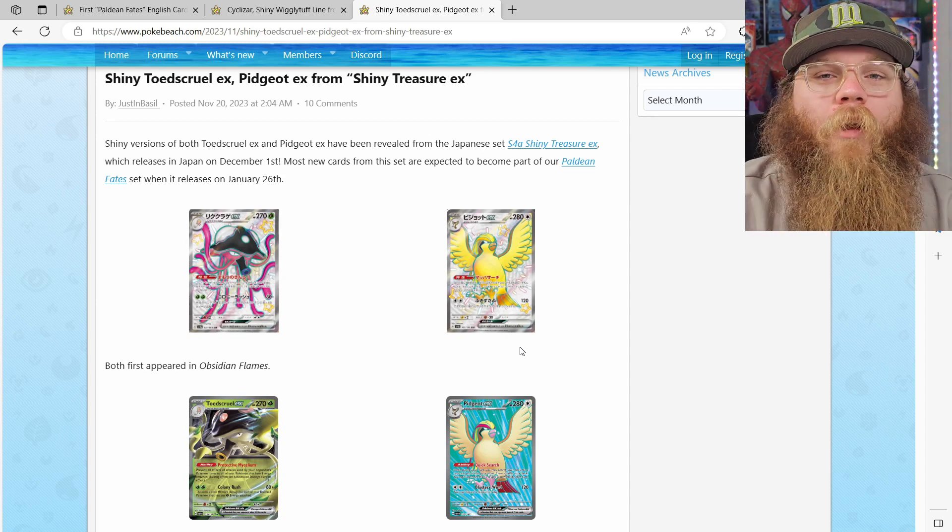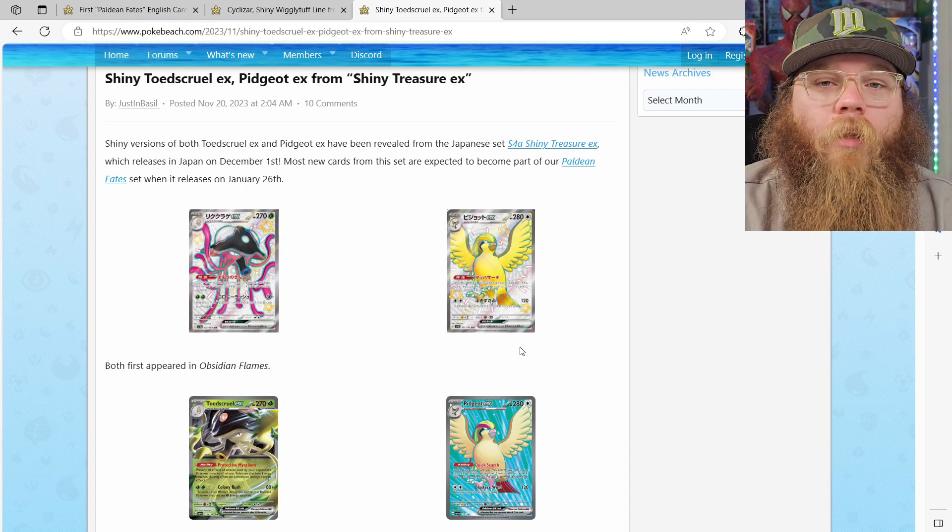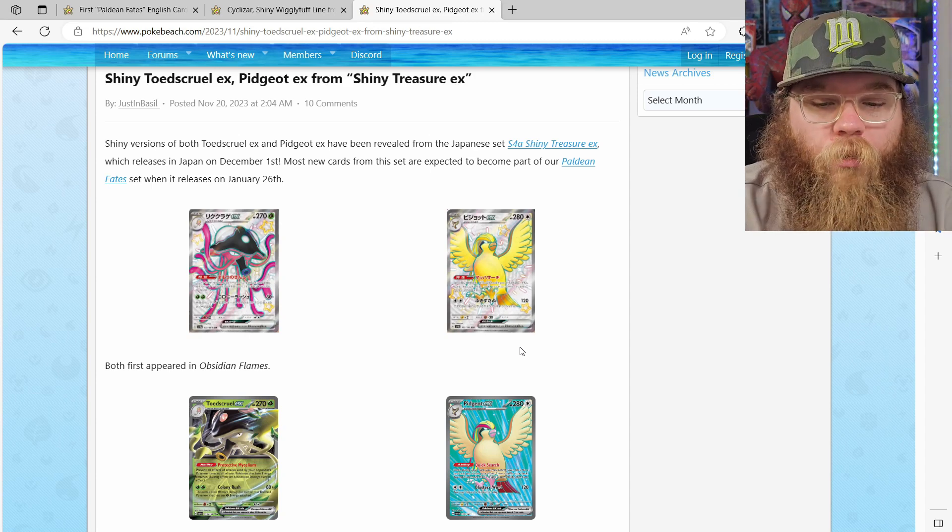What's going on everybody, it's Pokebeard here. Today we're going to hop on Pokebeach real quick and we are going to take a peek at some brand new shiny cards, and we're also going to take a look at our first Paldean Fates English shiny cards.